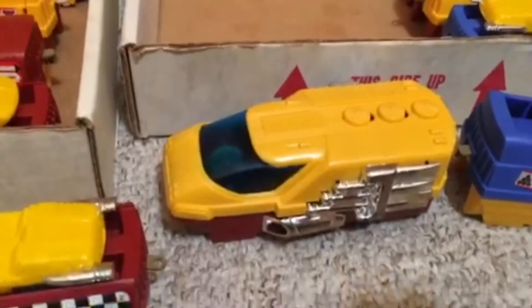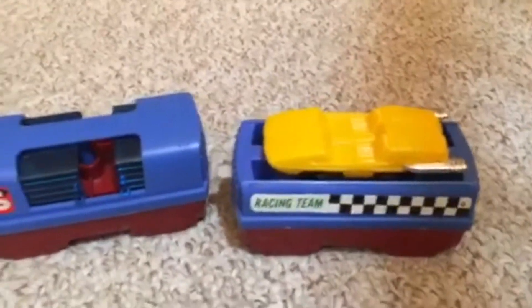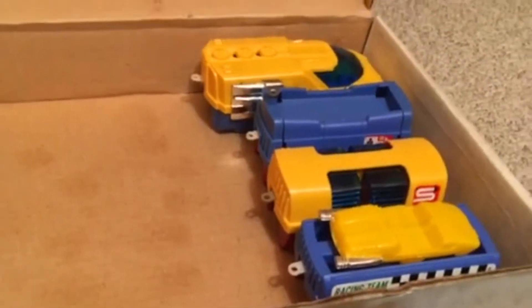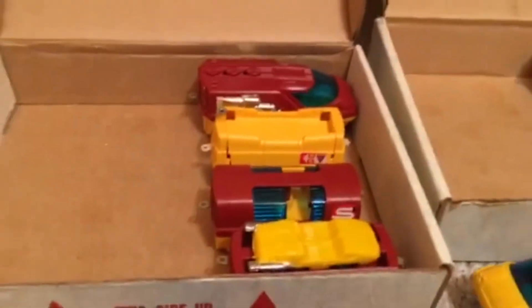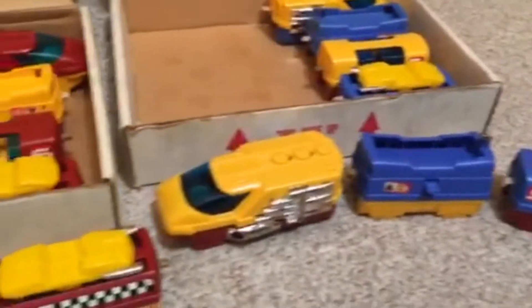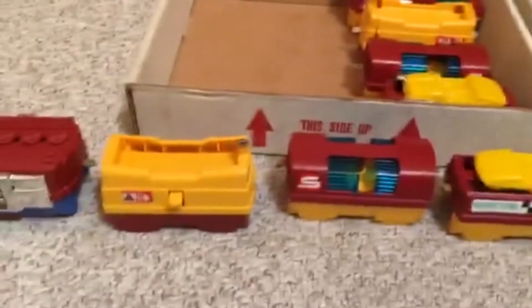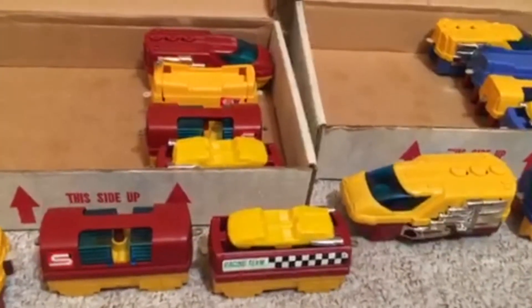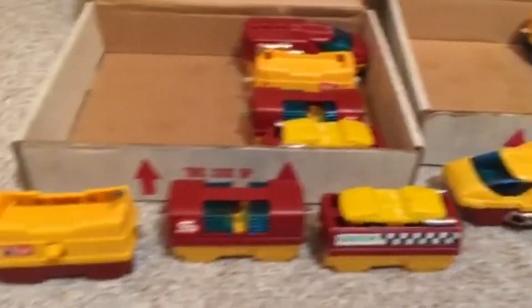This is a yellow engine with blue cars. There are some variations in here — there's a yellow box car. I happened to look where I've got all this stuff stored, and I found 13 other engines. So with these two, that's 15. I've got at least 15 of these sets. Anyone interested?